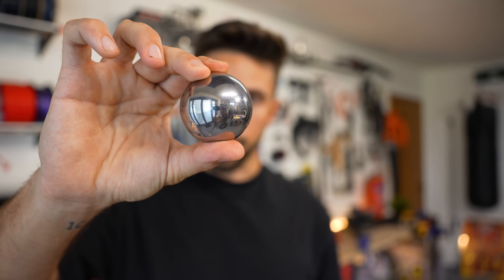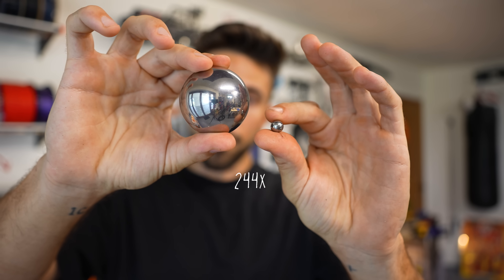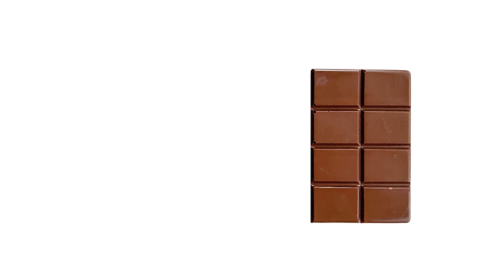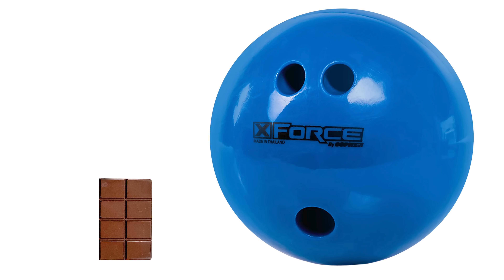Fun fact that I find absolutely insane: the 50mm steel ball is 244 times heavier than normal slingshot ammo. That's like comparing this much chocolate to a bowling ball.